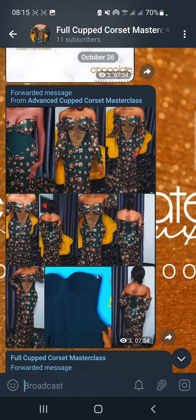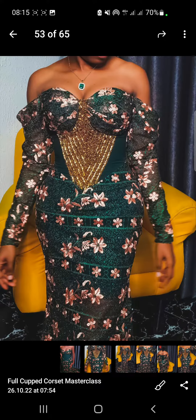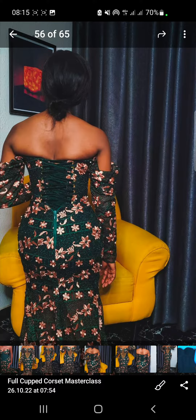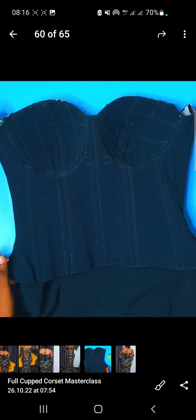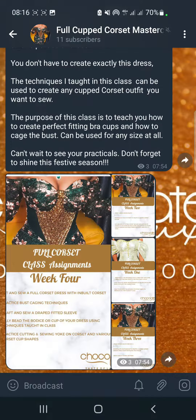At this point you can already see the finished result of the class. We had already added a sleeve and we had beaded it. I use this technique for my client. This is an Inbus cassette — you can see how the inside looks like, and that is what you're going to be getting in the class.